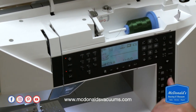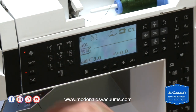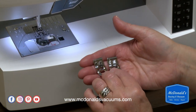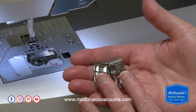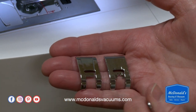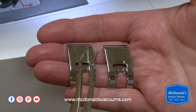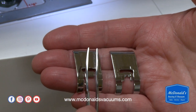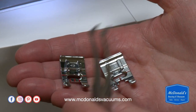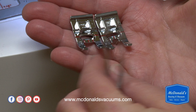Looking at our foot, it looks like we need to change feet. A lot of times people ask me what the difference is between the B foot and the A foot since they look so much alike. The first and most obvious difference is that if you turn them over, the A foot is smooth on the back and the B foot has a groove in it. That groove is designed to go over heavier weight fabrics or decorative satin stitches, and the machine is smart enough to know when you select a certain fabric type and stitch that you'll want the B foot.